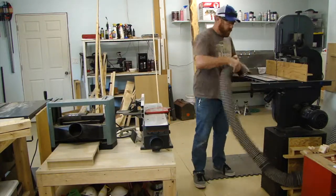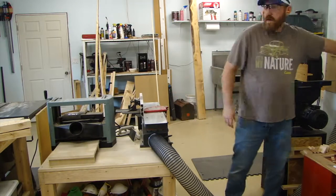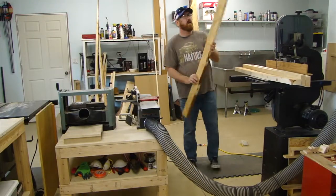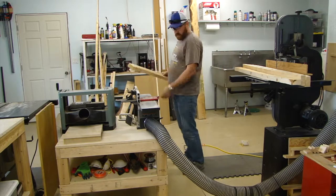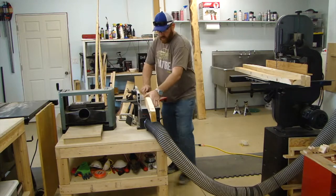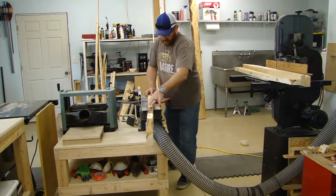I've got just the one dust collection hose for my band saw and I split it between my joiner and planer. Got that set up and hooked up, and now I'm going to start planing, wanting to get at least two flat sides on these boards.